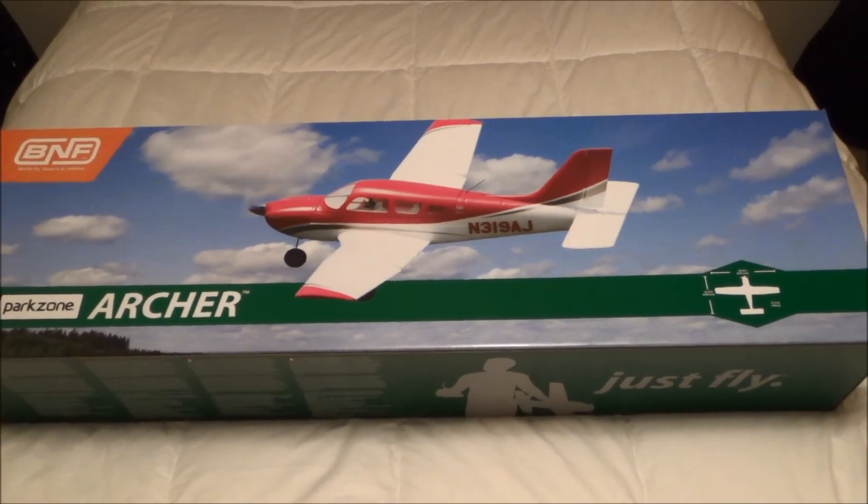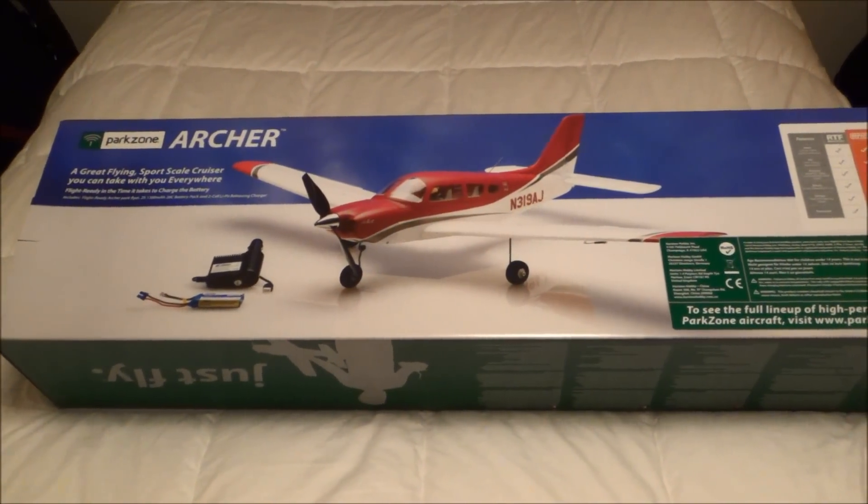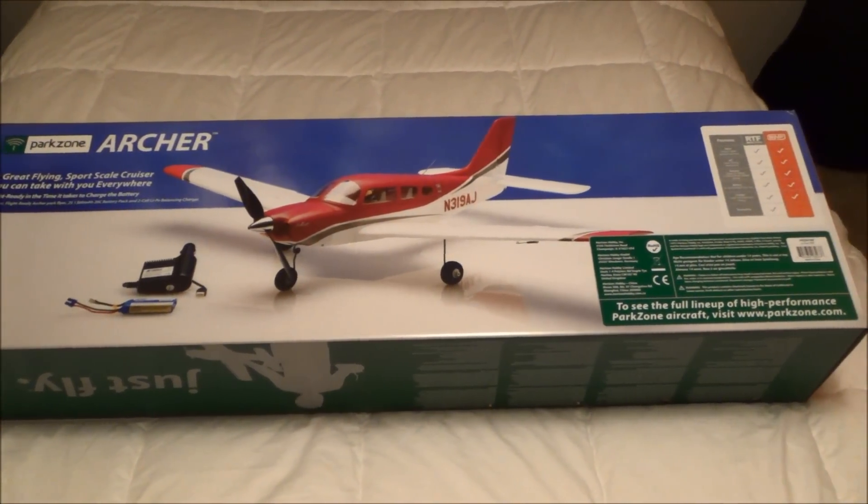Alright guys, I got something fun and new here to show you, and it is the Park Zone Archer.